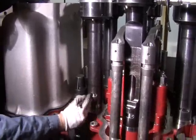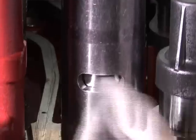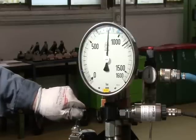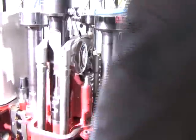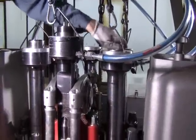By means of a pin, the nuts are turned to top position. Hydraulic pressure is released and the nuts are checked for ease of movement.